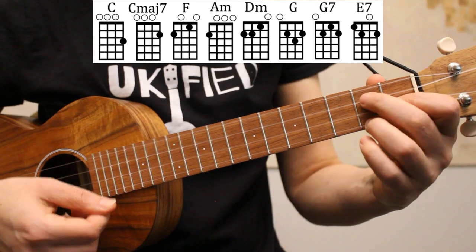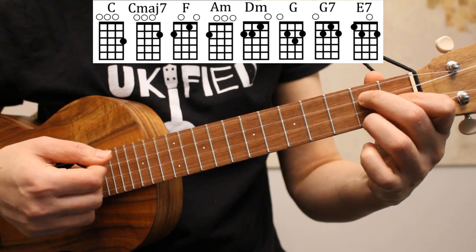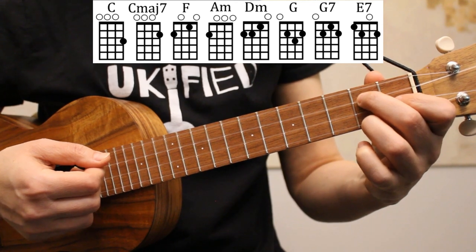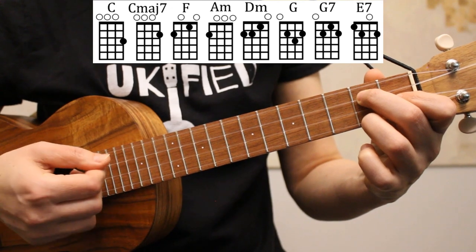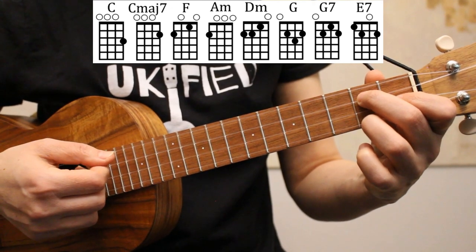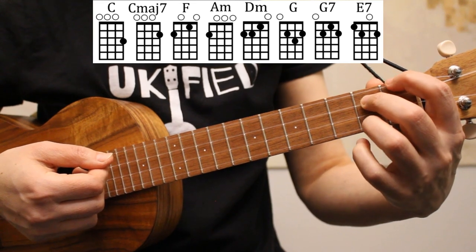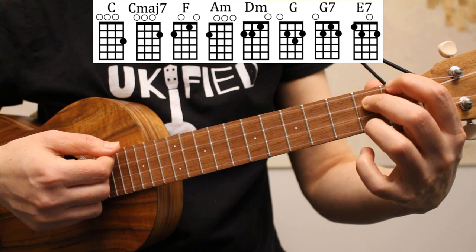Next we have G7. Here I have my middle and ring fingers on the second fret of strings three and one, and my index finger on the first fret of the second string. And then our last chord is E7. To form our E7 chord, we're going to keep our middle and ring fingers on the second fret of strings three and one, and move our index finger to the first fret of the fourth string.